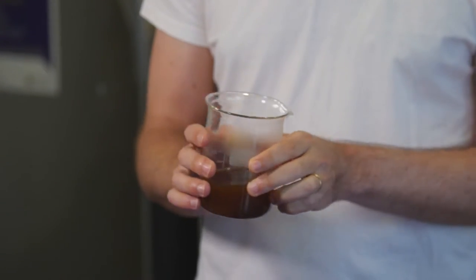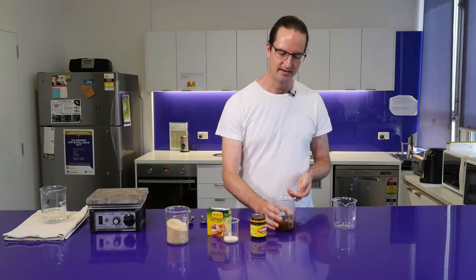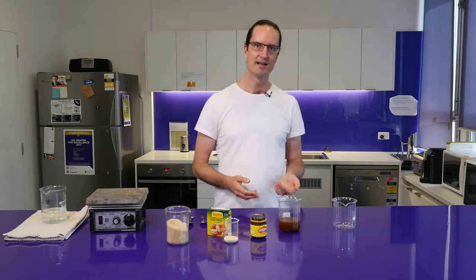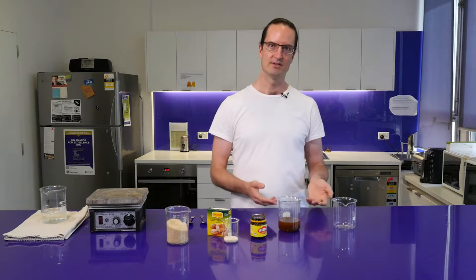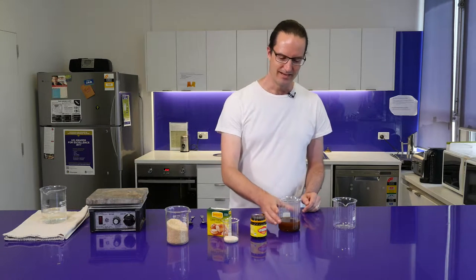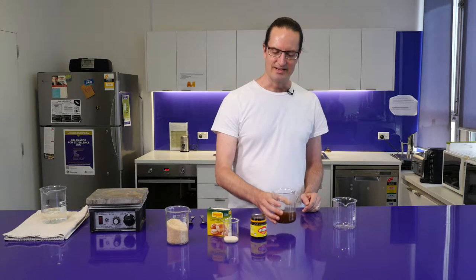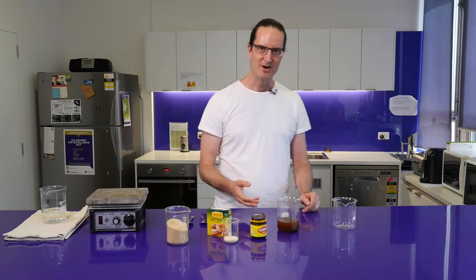This solution as it is would be great to go — if we were to add yeast to that, the yeast would grow happily and would ferment the sugar into alcohol. It might take a couple of days for that to happen, but this smells quite interesting. There's a whole lot of Vegemite-y flavors in there.